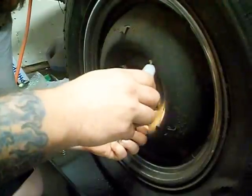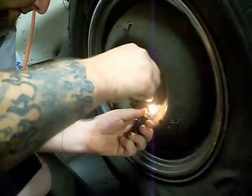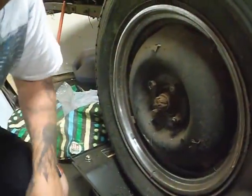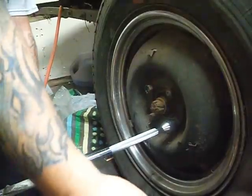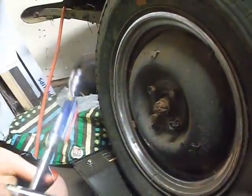Probably a little more wouldn't hurt. There, just like that. You don't have to wait for it to cool or anything. Put it back on, and just like that — that lug nut's coming right off.